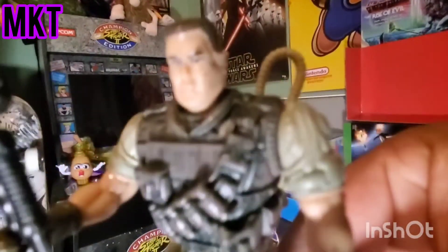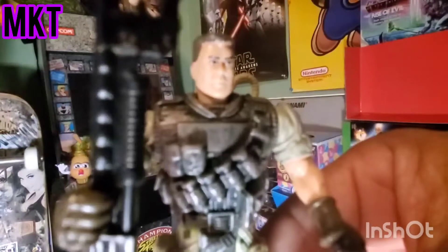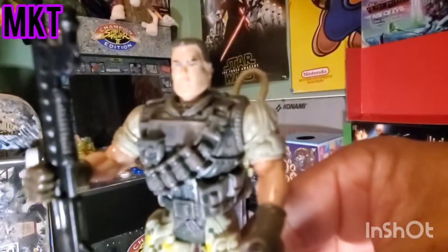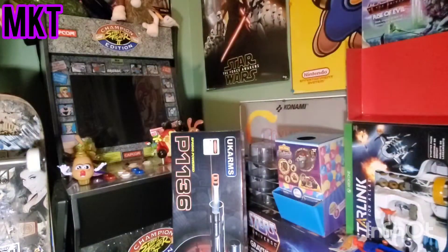He's got the shotgun, you can't hold it the right way but you can hold it that way - I guess he just beats you with it or something. Looking like the Small Soldiers general! And these figures are actually, like I said, pretty awesome for a dollar, guys. We got two more.